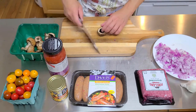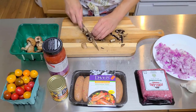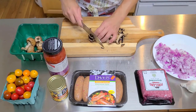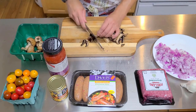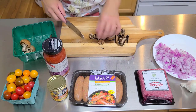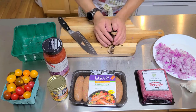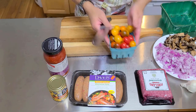Now let's cut our mushrooms. We're gonna just slice them up and break them into smaller pieces. More mushrooms the better, but this is all I have in my refrigerator so I'll just use this amount. Put it on the plate.